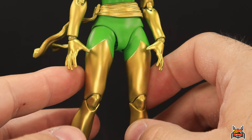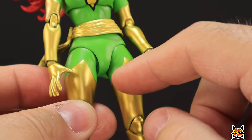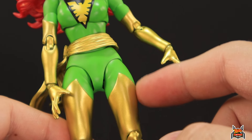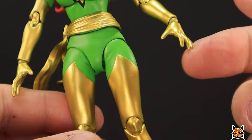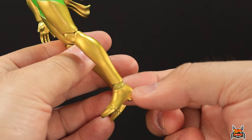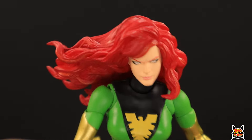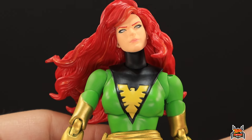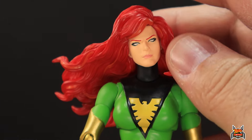Not a lot of paint overall — we get a lot of gold. Her boots are gold, her gloves are gold, and they're sculpted on, so where the green and gold meet, that's sculpted, not painted. Some people argue they're not boots but part of the bodysuit — that's why the Legends version is painted. To me, the sculpted look says boots. The Phoenix logo also looks very nicely painted with zero issues.